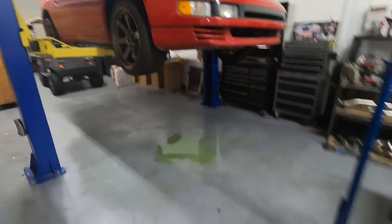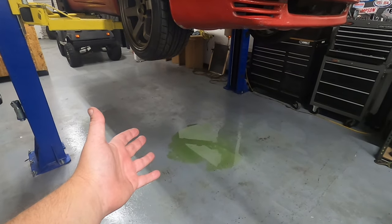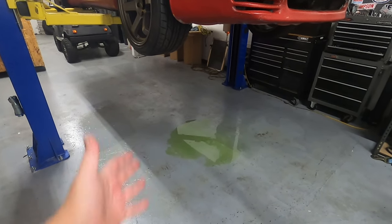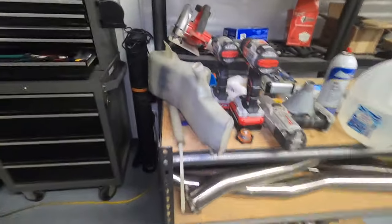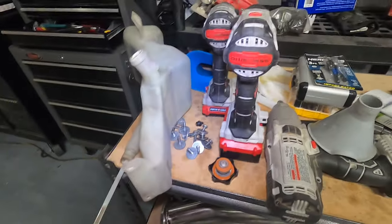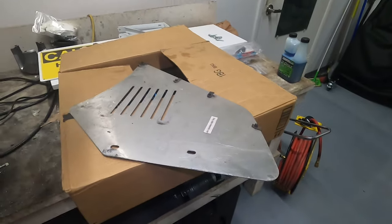Welcome back to the channel. You can see I got some nasty stuff to deal with — it's leaking. I've removed the under tray, took out the overflow bottle, kind of eliminating some stuff, and I got the inner fender well and the lower engine tray.